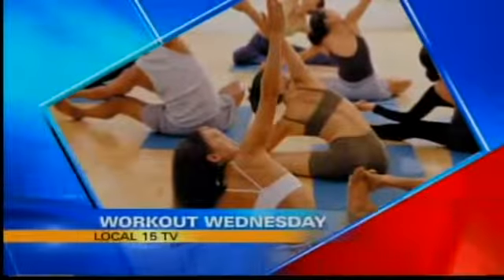If your workout has become ho-hum and you're treading the gym thanks to exercise boredom, why not hit the streets? Don't forget your parachute. Leave it to Cindy to help us up our running game and help us soar right through a fun workout. In today's Workout Wednesday, Cindy shows us the benefits of running with a parachute.